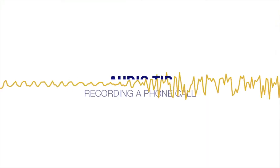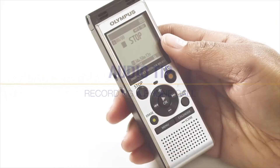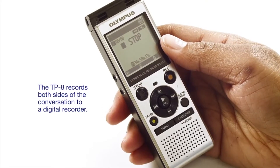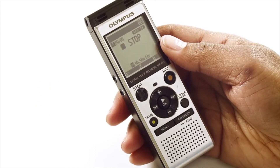Hi, I'm Tiffany with a tip on using an Olympus Digital Voice Recorder to record a phone call. Today I'm using the WS-852 and TP-8. The TP-8 records both sides of the conversation to a digital recorder. When speaking on the telephone, the TP-8 will capture both sides of the dialogue onto your voice recorder.